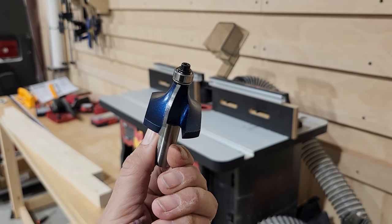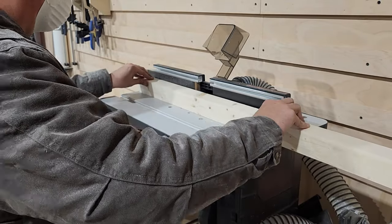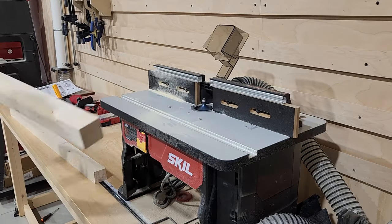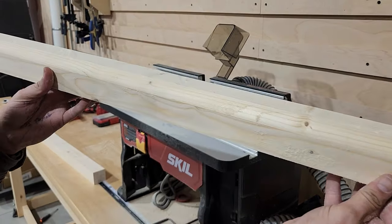Then we'll take this over to the miter saw and cut it down into more manageable lengths. Now we're going to round over those edges with a three-quarter inch round over bit. That's the largest bit I had — if you have a one inch radius bit, that's going to work better for this project. You can see that gives us a nice clean rounded edge and we're going to do that to all four edges of our two-by-two.